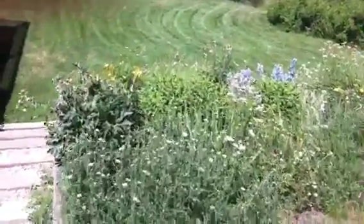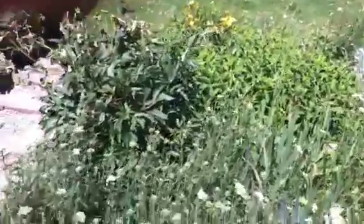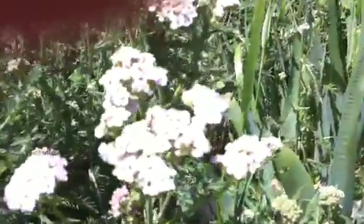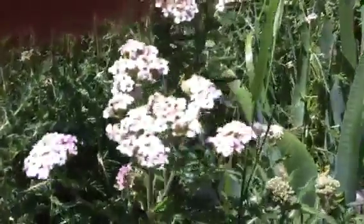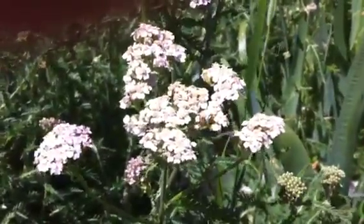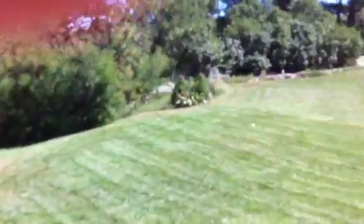Doing some close-ups of things — some flowers — trying to get it to focus, focused on those flowers. Just looking around the yard, and we'll see how the audio does too.